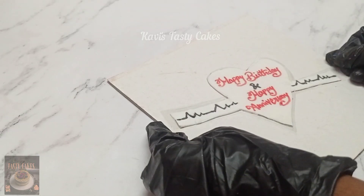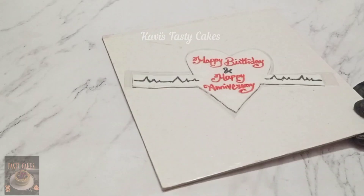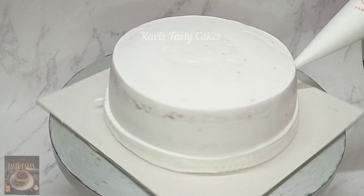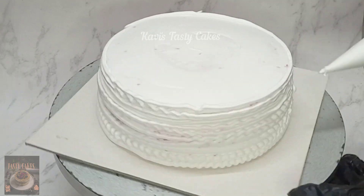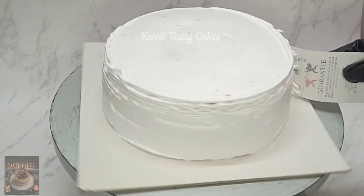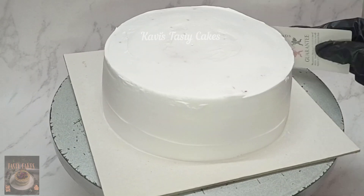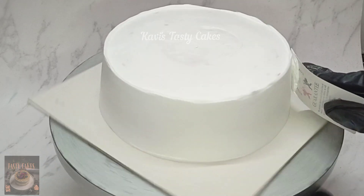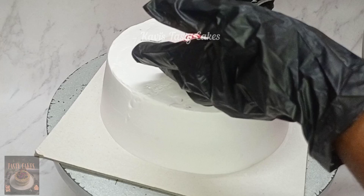Now we are going to set the sheet. Put the sheet to the top, put the sheet to the bottom, put the sheet to the side. This is perfect. Then I will finish the sheet at the top and set it in place.